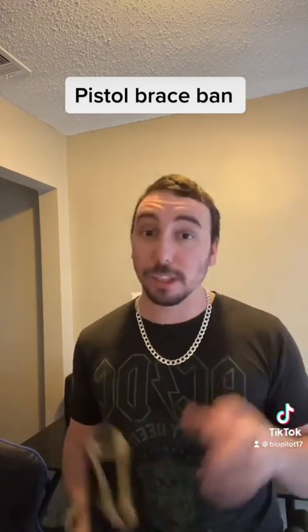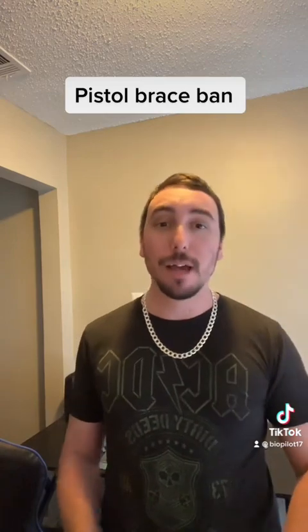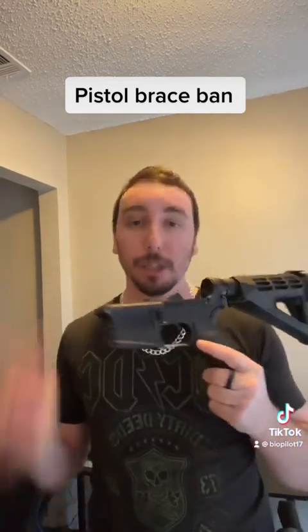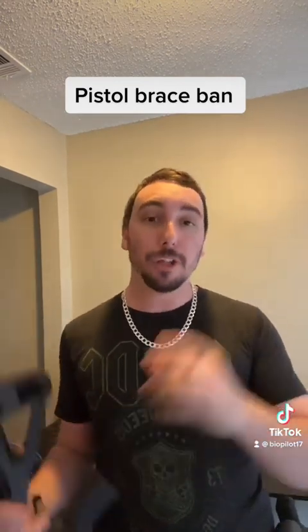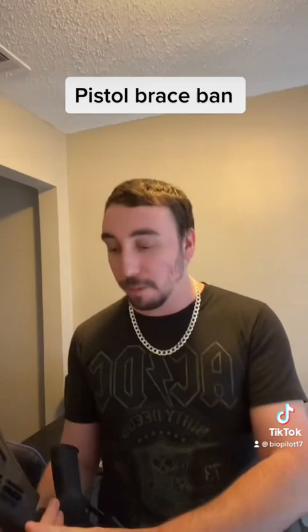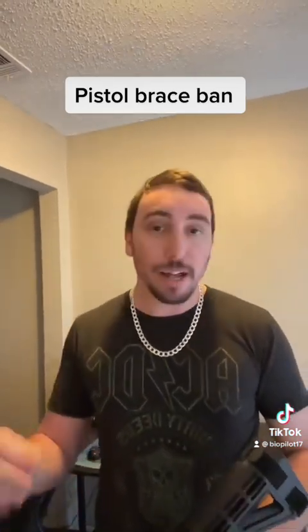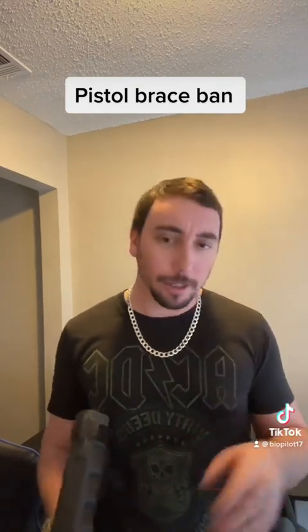The other portion that is very concerning is that it is a trap. The ATF wants you to take a picture of your fully complete SBR, as they like to call it, and they want you to send that, your fingerprints — basically everything that's required — to them to register it as an SBR, and they'll waive the $200 fee.